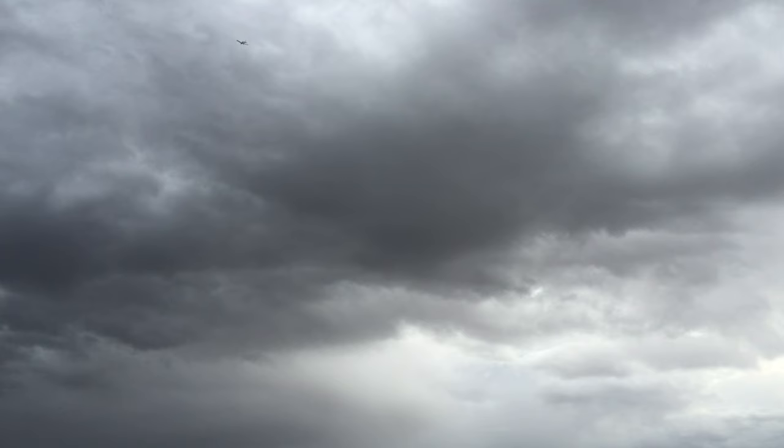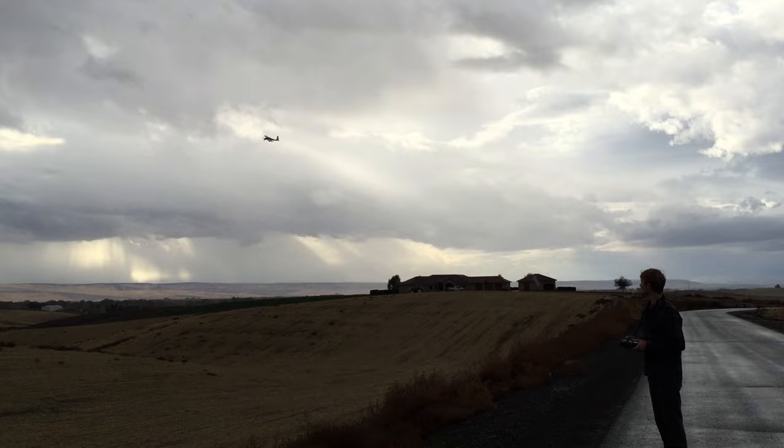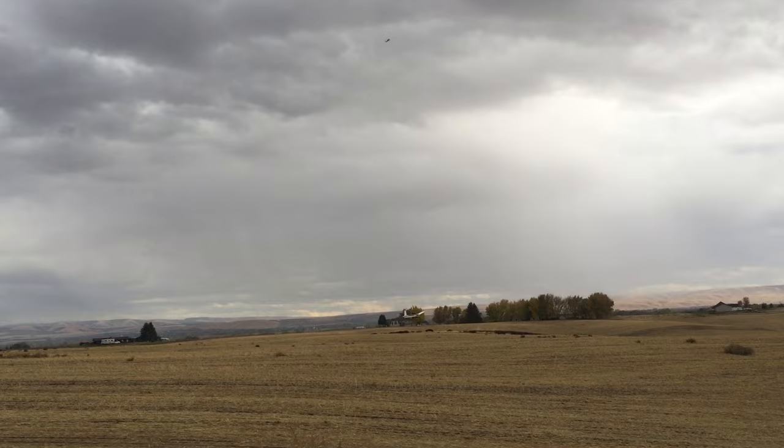I'm trying to induce this spin. You've got to get it on the edge of stalling, pull back elevator, and then rudder. Do you practice those maneuvers in real airplanes? That looks really scary — it's pretty scary. I didn't think that they were that intense. All right, let's get up there, do a stall, and rudder.